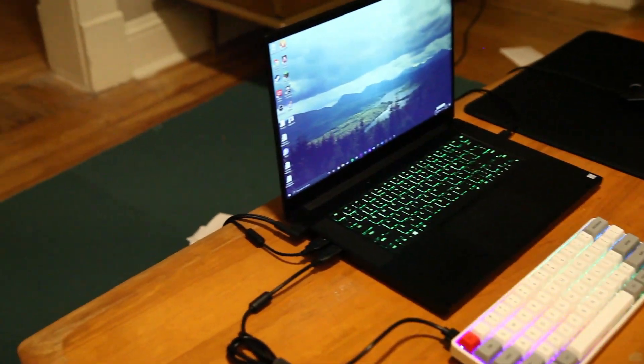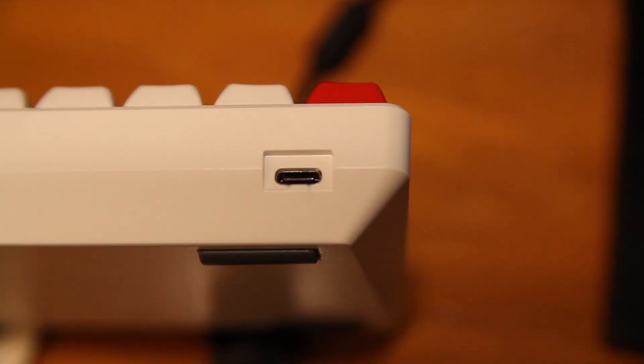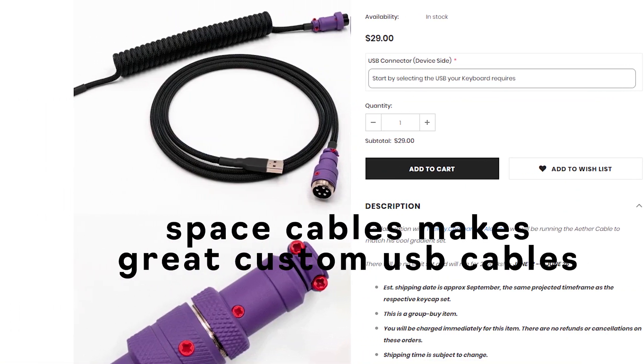More mouse room means you can lower your sensitivity and hit all those flick shots. I mostly play Minecraft so I don't know much about competitive gaming, but a competitive gamer would definitely like this keyboard. It also has a USB-C port in the back, so you can use pretty much any cable you want — custom cables or the one that came in the box.